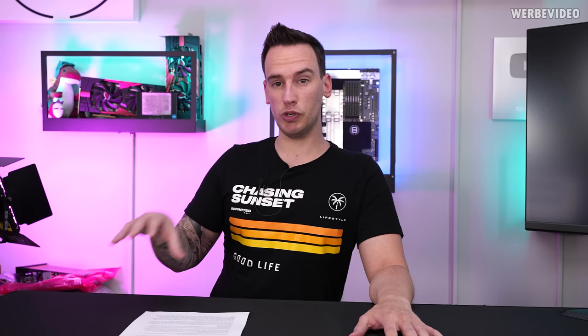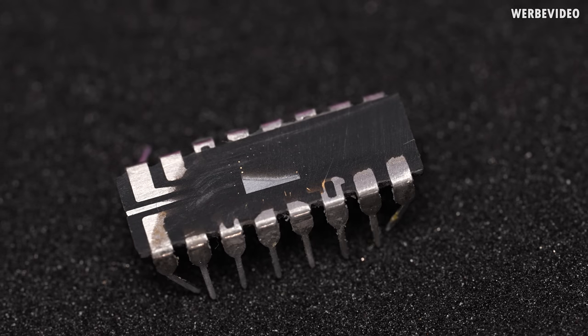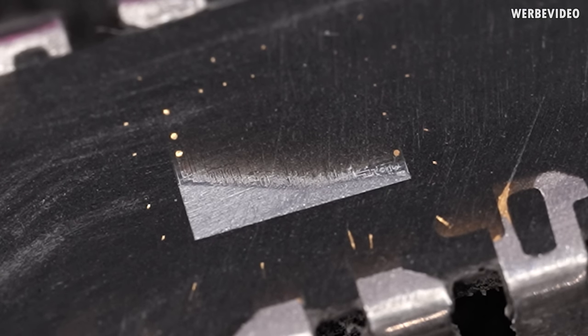Hi and welcome back to a new video. The footage which we will look at now is actually nine months old already and it took quite a long time to finish this video project. Hi and welcome back to a follow-up video to our Intel 4004 journey. A few weeks ago we did already a video regarding the first commercially available microprocessor, which we're basically celebrating the 50-year anniversary.